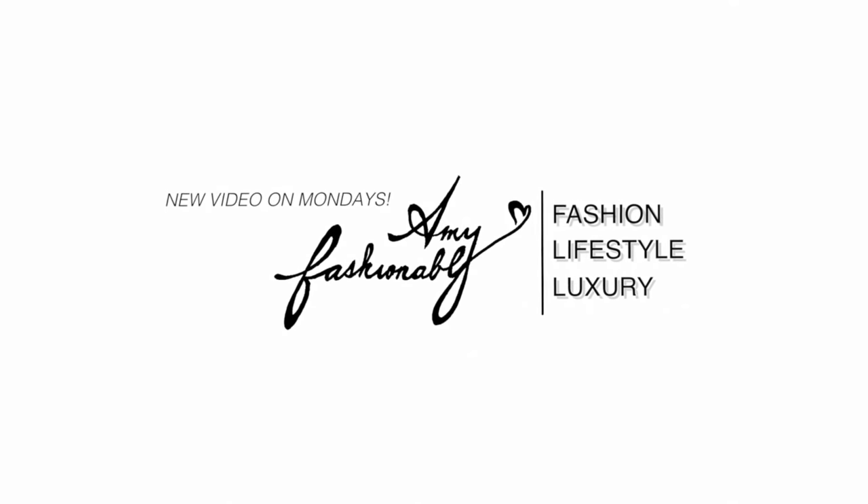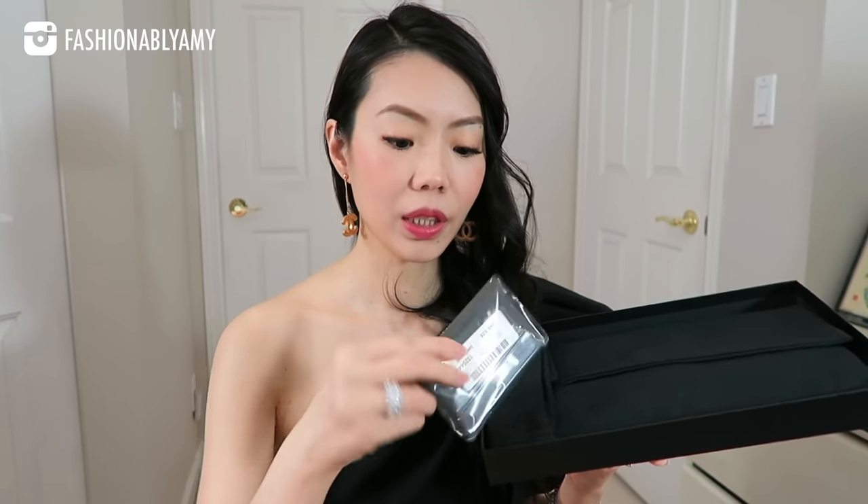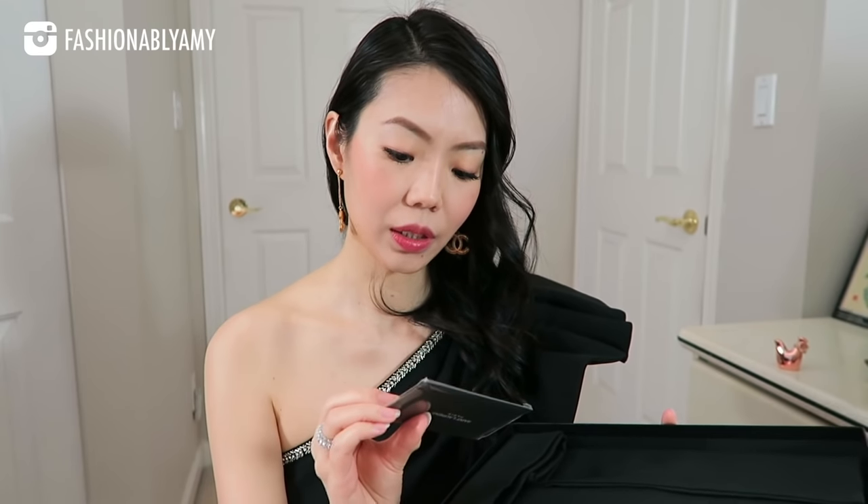Opening it up, we have a little booklet — I assume it's a booklet, I haven't looked at it. Inside there's the dust bag, and let's take it out. Beautiful, nice dust bag. It's the exact same dust bag as the shoes that I got. In fact, I think it came in two dust bags for the slides. So packaging is really top-notch. I like the fact that they gave two dust bags for the shoes.